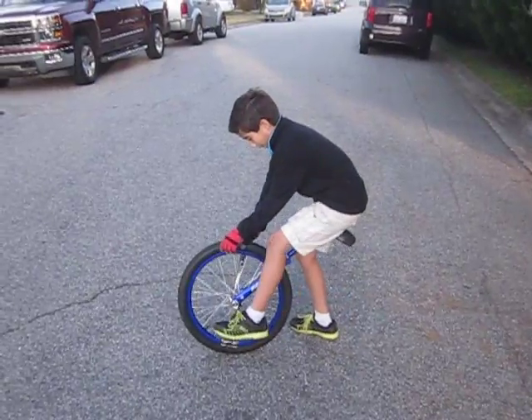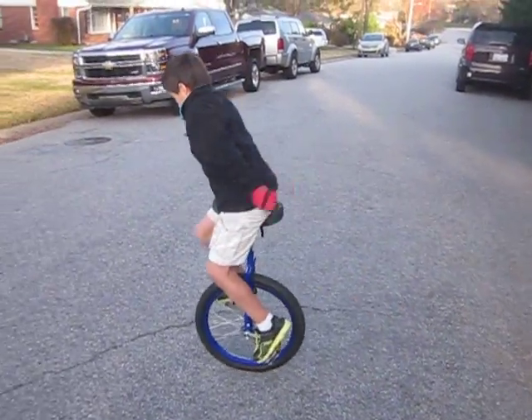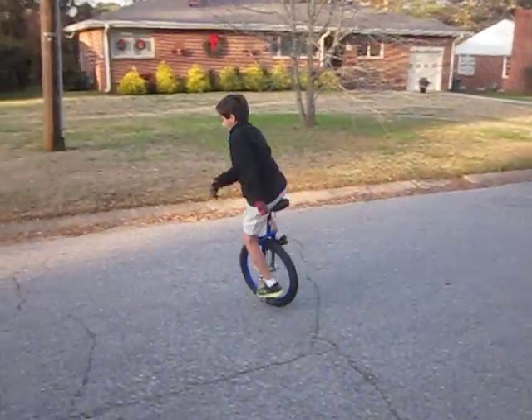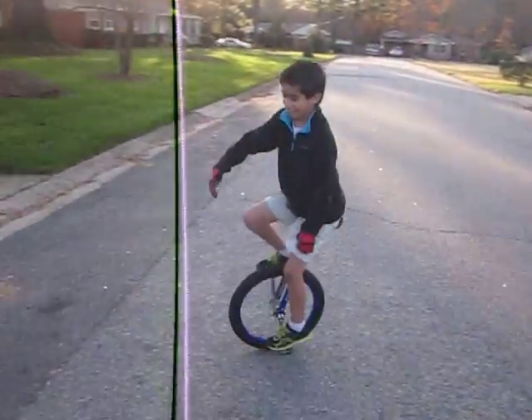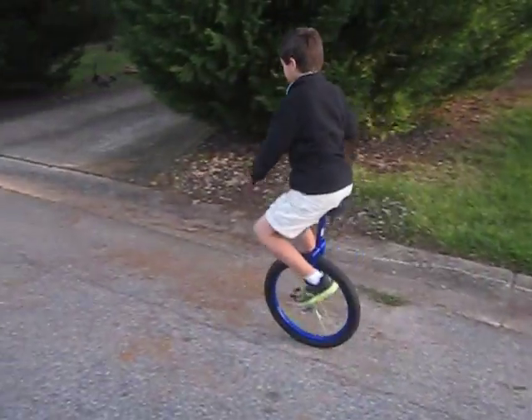Yep. Alright. Wow, check that out! Dude, that's pretty fantastic. It is. T. Smoove, I gotta say my friend, you're pretty smooth.